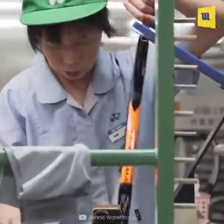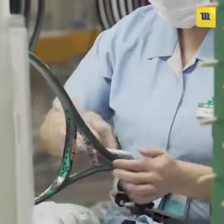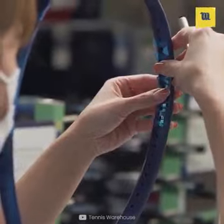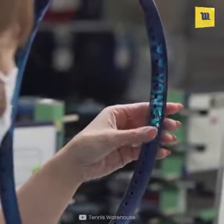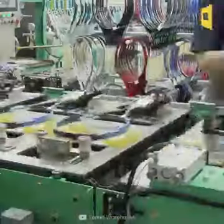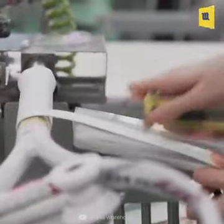After that, the racket goes for a final quality check. Here decals are placed carefully to prevent wrinkles. Now the frame is finalized with paint and decals. The racket then passes for inserting the butt caps and handle pallets.